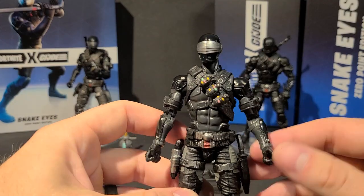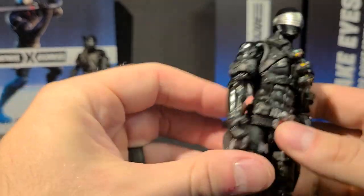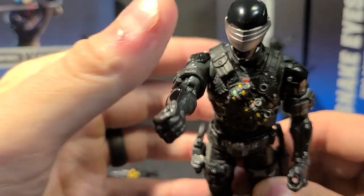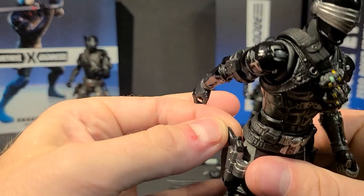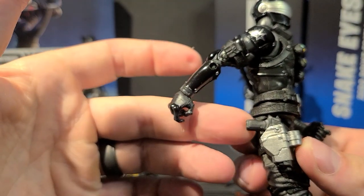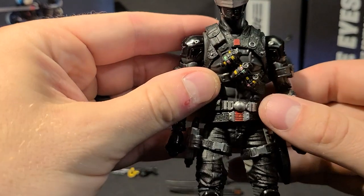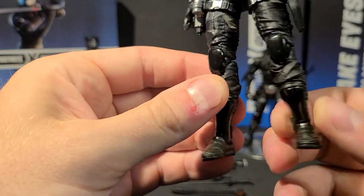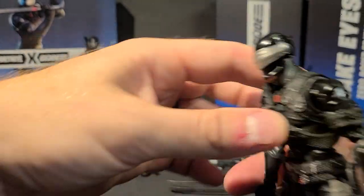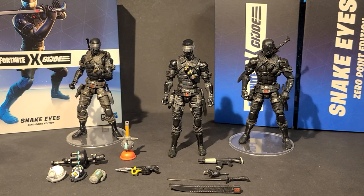Opening him up, I was pretty excited because he's got his knife and his knife sheath — but if it doesn't come out, it's all one piece. Then I noticed that nice-looking pistol, wondered if he has a silencer — nope, it's all one piece. It's a shame because based on that hand grip alone, it looks like it'd be a very nice pistol. He's got his Arashikage chest piece, belt piece, boots, and shin guards — though they're part of his boots. There's your Zero Point Snake Eyes figure. I don't know how accurate it is to the video game figure, but I'd imagine it's relatively close.